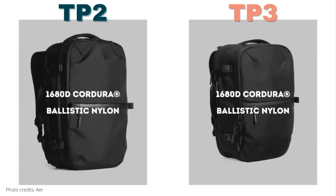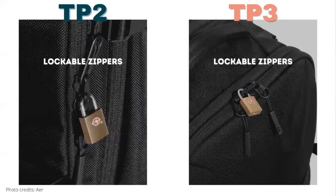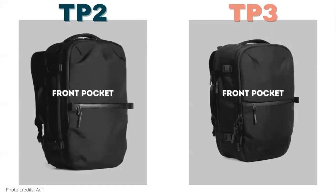In terms of materials, both bags use 1680D Cordura ballistic nylon, and both bags feature YKK zippers and Duraflex plastic hardware. Both bags also feature lockable zippers. Now let's get into the pockets and features around the bag.